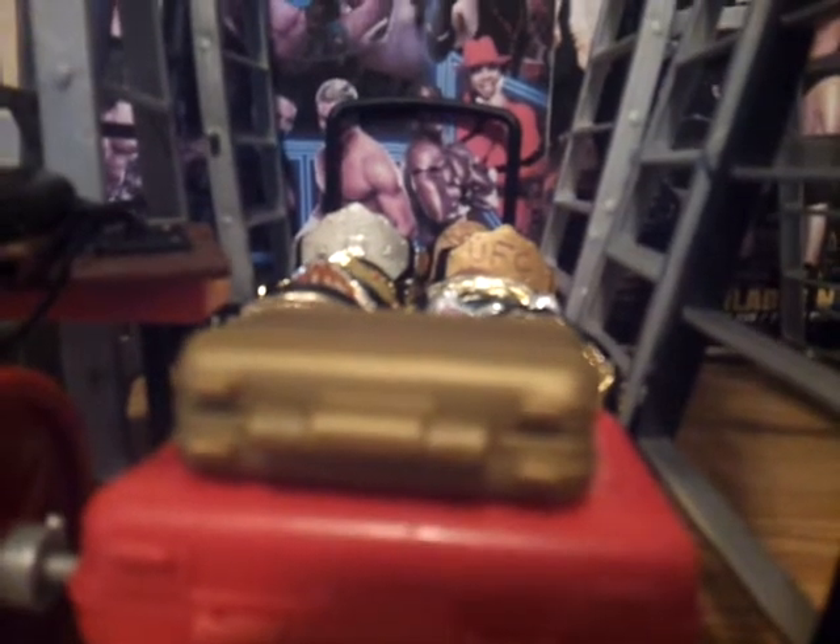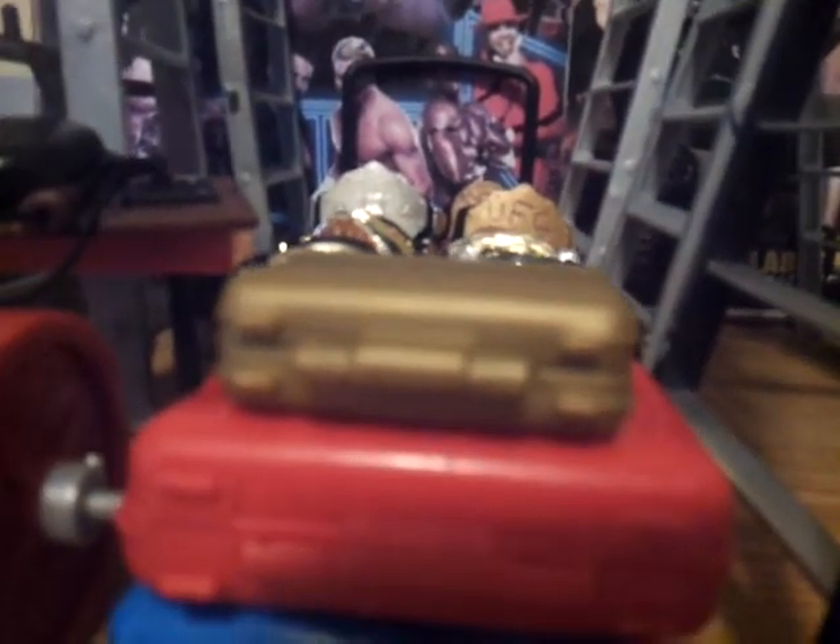Alright, let's get down to the briefcases. This briefcase right here — the golden one — came with Ted DiBiase from one of my friends who can get me some of these accessories. This red one I got with my elite John Cena. This blue one I got with the Dolph Ziggler two-pack.